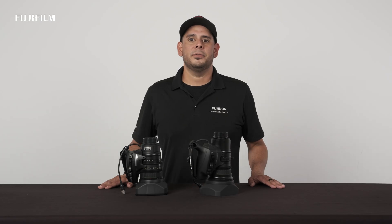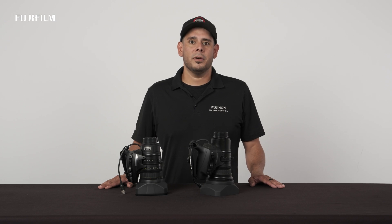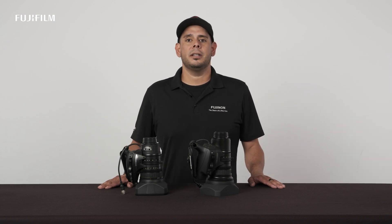Thank you for your interest in Fujifilm's newest LA30X lens. For more information, please visit Fujinon.com.